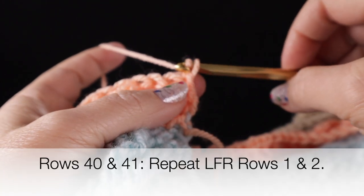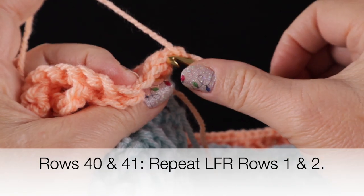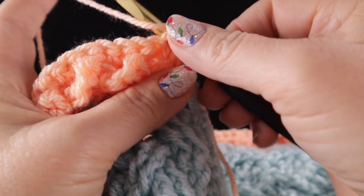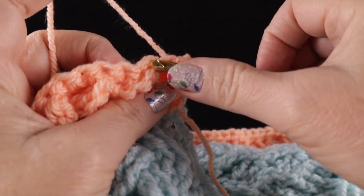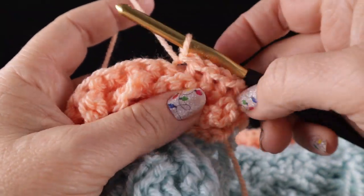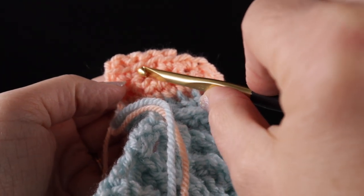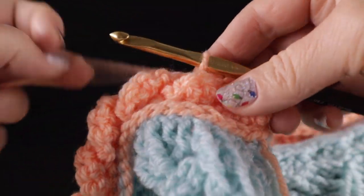For the next two rows we're going to work the low front ridge. Chain one — this is worked only in the front loop. Skip the first stitch and slip stitch in the front loop only of each stitch all the way across the row. Then at the end chain one, turn, and single crochet in each remaining loop. Go ahead and work rows one and two of the low front ridge.